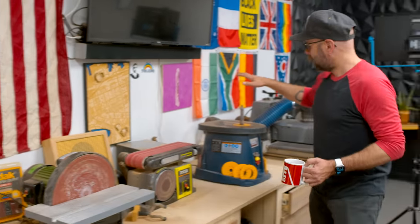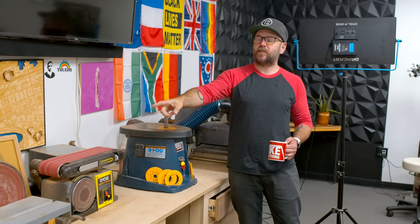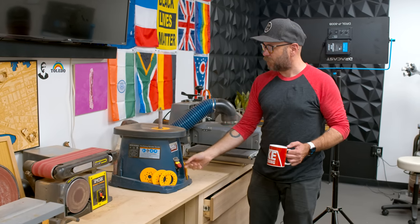The other Harbor Freight tool that I have here in the shop is the spindle sander. I've had it almost as long as the disc sander. It runs flawlessly. Harbor Freight has been a huge part of me getting to where I am right now, but I've got a new favorite tool from them.